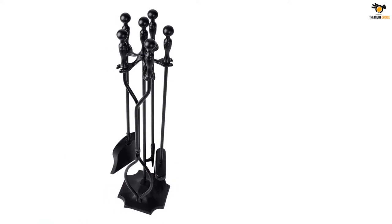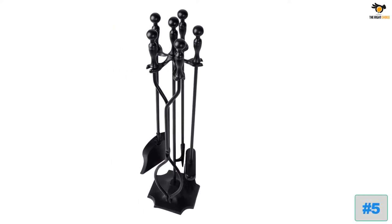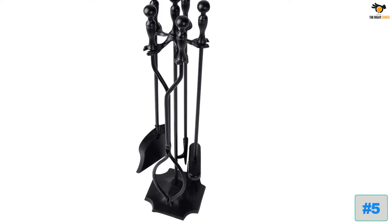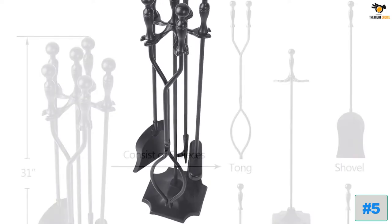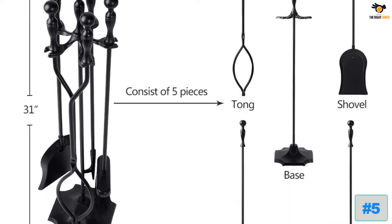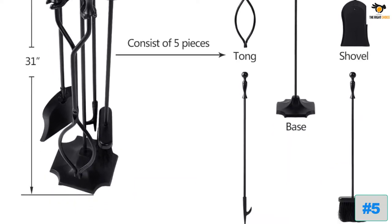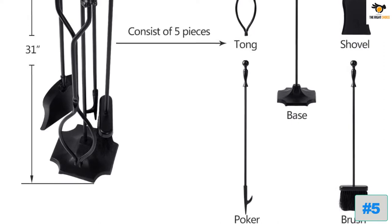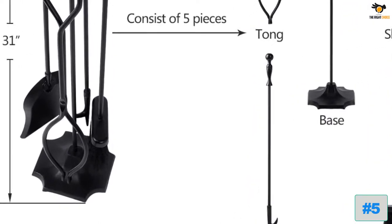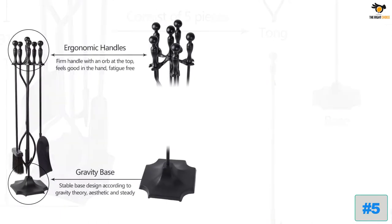Number five: Imagabelli Garden and Home Fireplace Tool Set. First on our list is the Imagabelli fireplace tool set, one of the highest rated and reviewed fireplace tool sets. This kit comes with tools that have a black handle for better ergonomics. It has a total of five utility tools, consisting of a brush, broom, an antique shovel, a shank with tongs, and a fire pit poker stick.